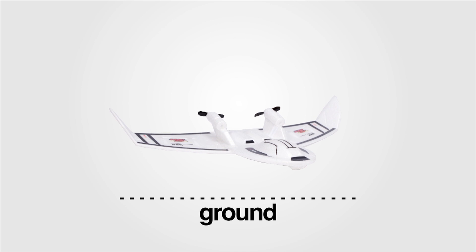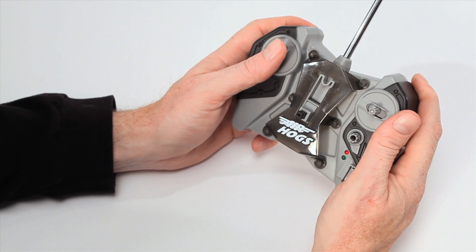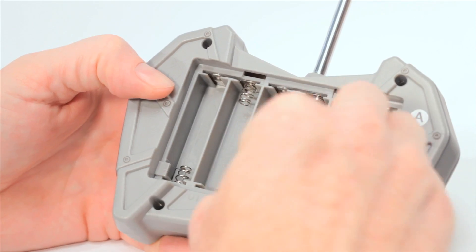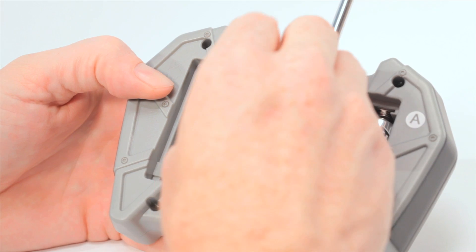If your jet is flying too low, chances are you either need to give more power to the throttle, you need to recharge your plane, or as a last resort, your charger may need new batteries.